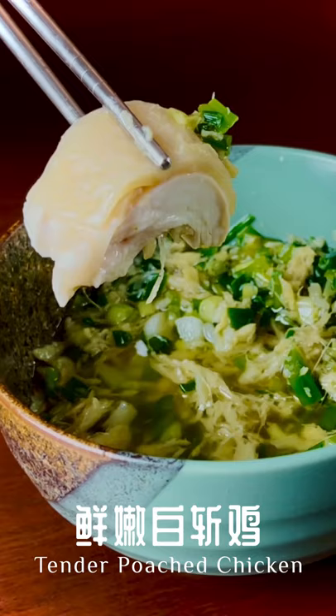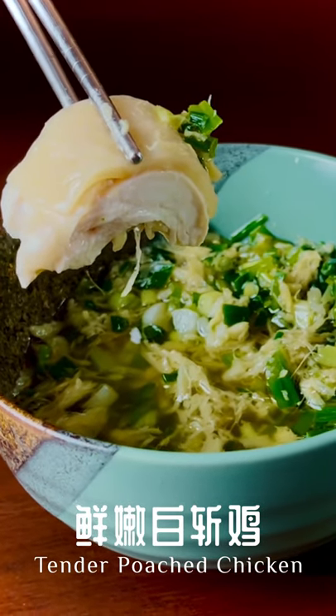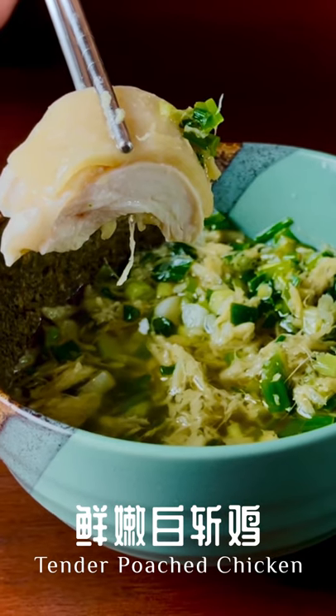Hi everyone! Today we'll be sharing with you our approach on whole poached chicken served with ginger and spring onion sauce.